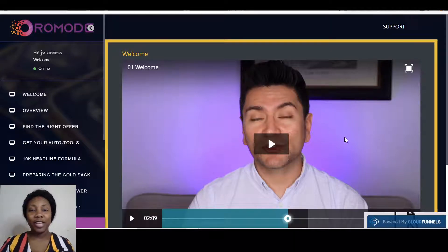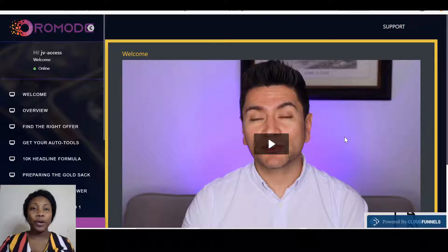Hi guys, my name is Rijde. Welcome to my Oromode review. Oromode is a newbie affiliate friendly training that actually teaches you all that you need to know about affiliate marketing.